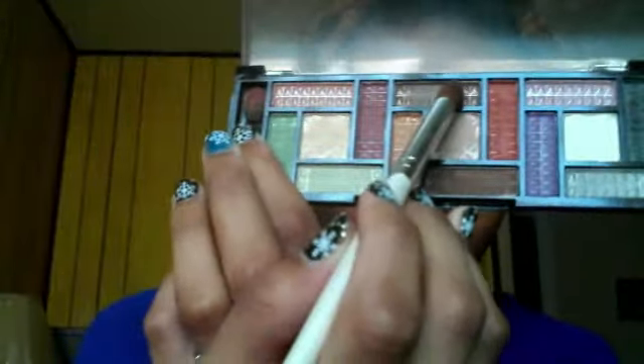Then I'm going to take this taupey color and place that in my crease and my outer V. Then I'm going to take this orange and brown mixed together and place that above my crease a little bit, in my crease, and just use that as a transition color. Then I'm going to take a clean blending brush and just blend this all out.